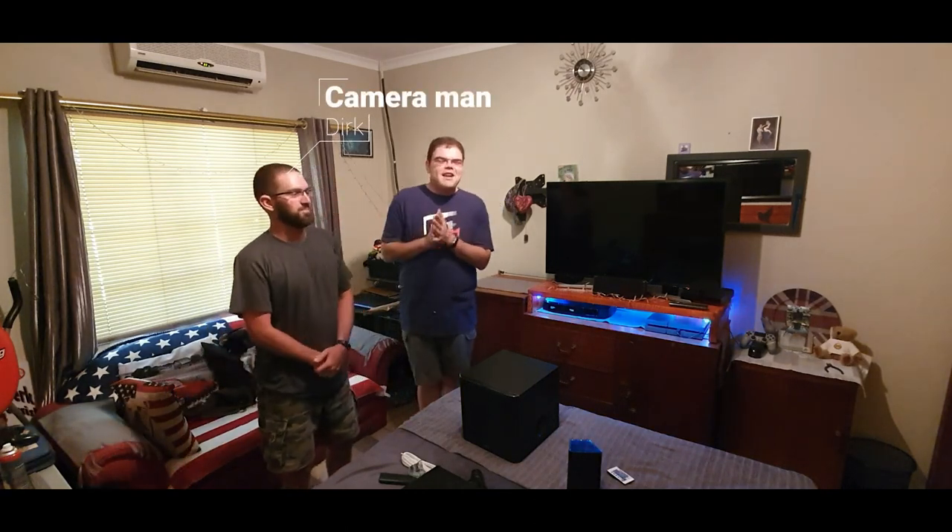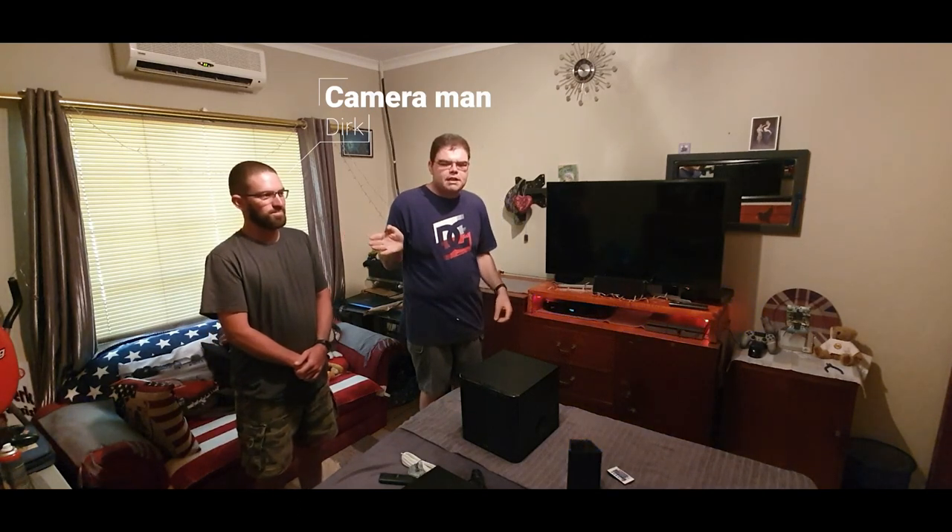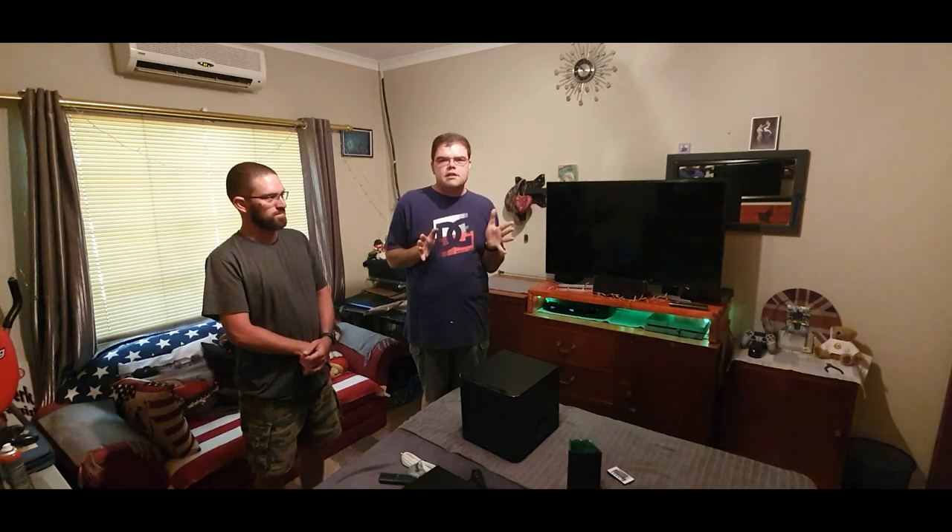All right guys, as you can see we have the area we're going to set up. I'm going to do a little room setup — this is the cameraman, hi guys — and he's going to help me with the installation. I'm going to shoot it as a hyperlapse so you can enjoy the entire setup.